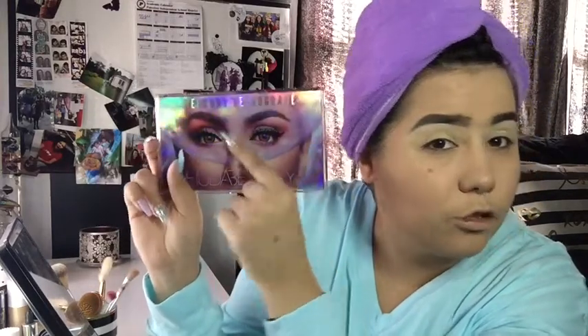Alright, so here we are. I already did my primer, concealer, and foundation. Today we're wearing our Christmas pajamas to work and we're going to use the new Huda palette - the Mercury Retrograde red. We're going to go ahead and conceal under the eyes and do some bronzer real quick with our Two Faced one.